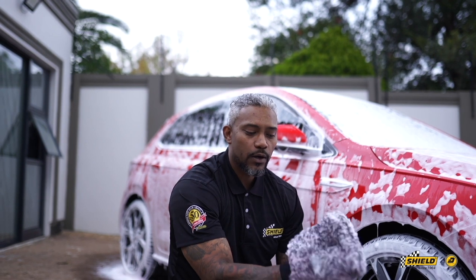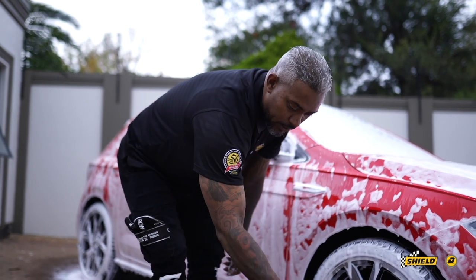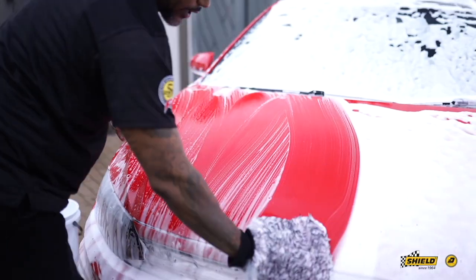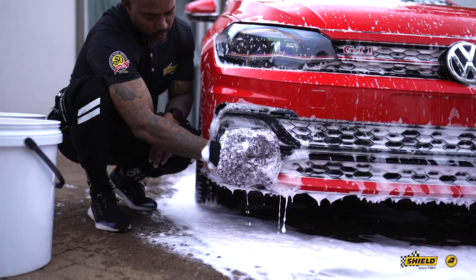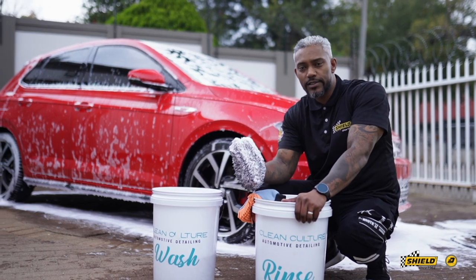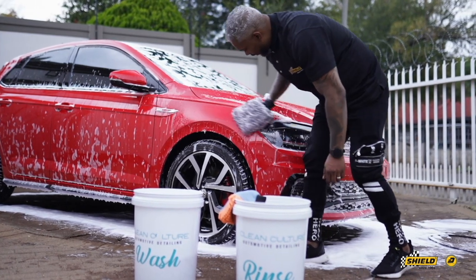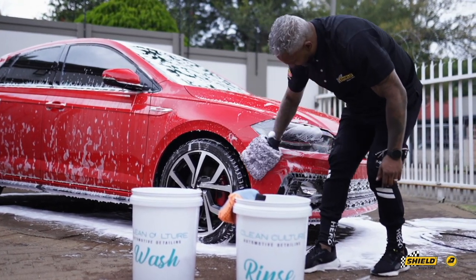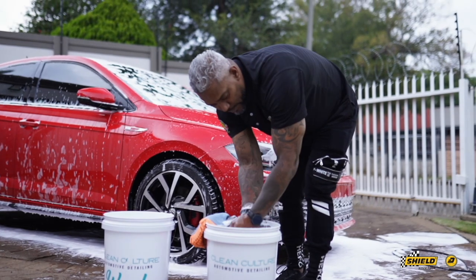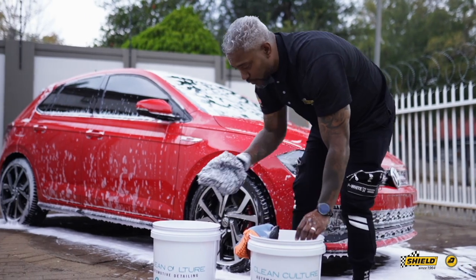The long fibers of the mitt will trap all your dirt. It also has a center design where your fingers pinch together so your hand doesn't slide out. Every time you engage the wash bucket, wash the panel, then transfer the mitt into the rinse bucket and make sure all the contaminants are off before transferring it back into the wash system.